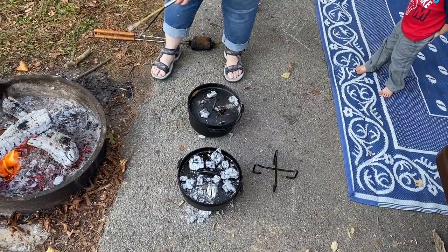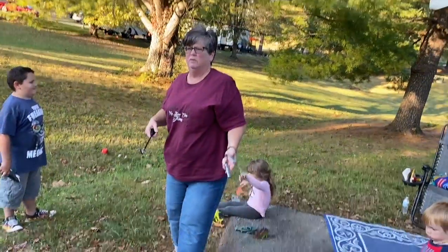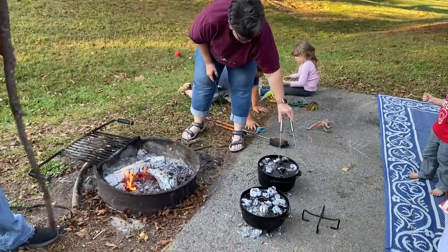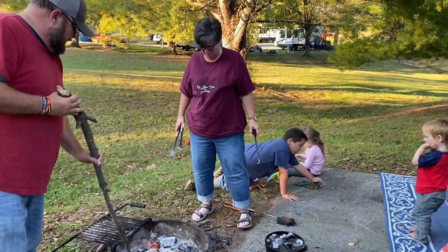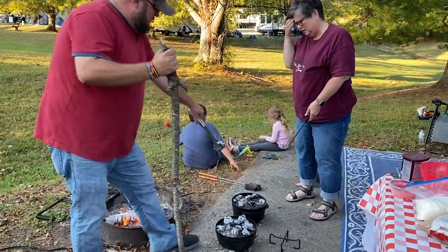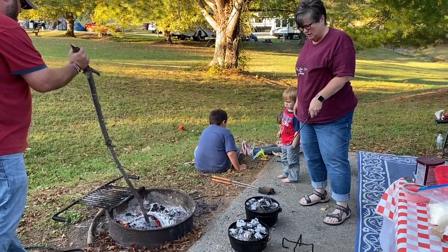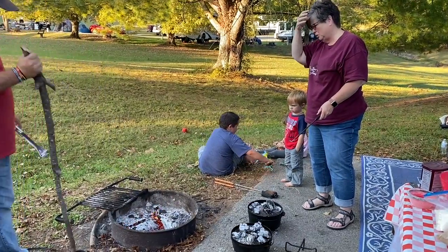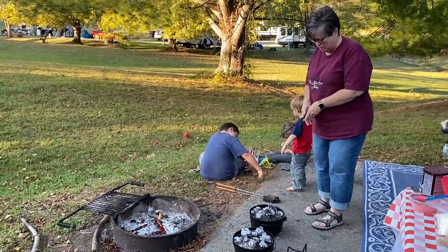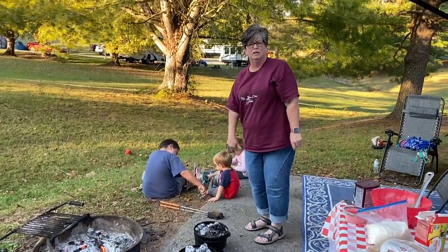You can seriously bake just about anything in a dutch oven. We have another video from a camping trip a year or so ago with a breakfast casserole that's one of our favorite camping breakfasts. You can bake bread in these. Tomorrow Jessica is going to make a breakfast pizza in the dutch oven and we're going to videotape that as well. I'll put all the ingredients in the description below.